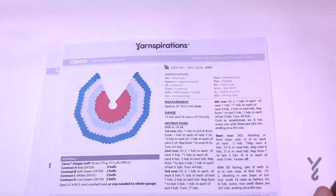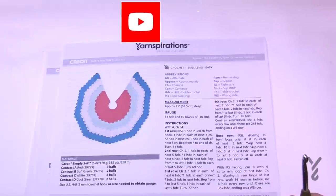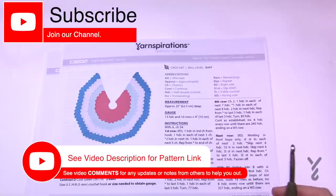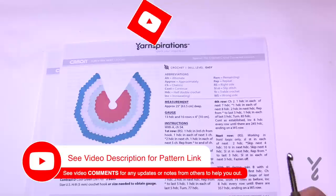Welcome back to The Crochet Crowd as well as my friends over at yarnspirations.com. I'm your host Mikey. Today we are going to work on the Flirty Tree Skirt. This is a really neat idea — it's actually a really simple way to grow a particular tree skirt.